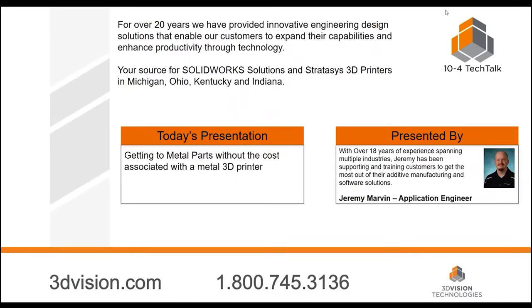Good morning, everyone. Hello and welcome to 3D Vision Technology's 10.4 Tech Talk, a monthly introduction to engineering technology that can make your company better, faster, and smarter. I'm Todd Majewski, your host for today. Today's topic is getting to metal parts without the cost of a metal printer. Our guest speaker is Jeremy Marvin, application engineer for 3D Vision Technologies. Jeremy works out of our Cincinnati office and has worked for 3D Vision for almost five years. Welcome to the show, Jeremy.